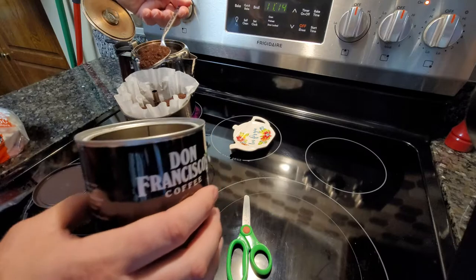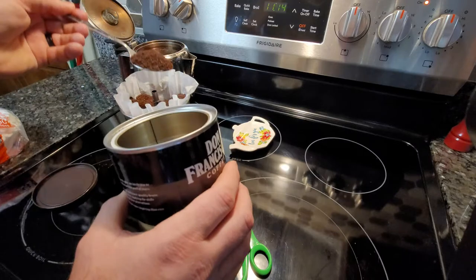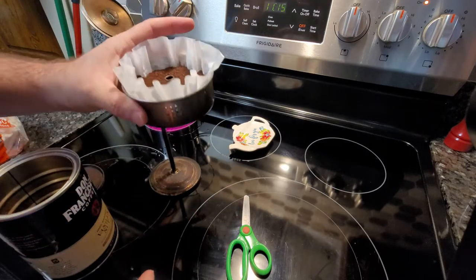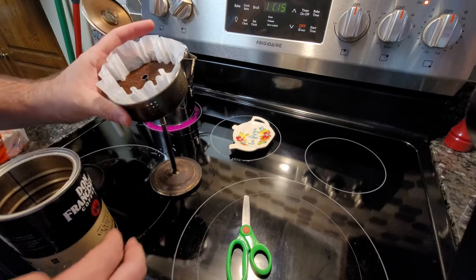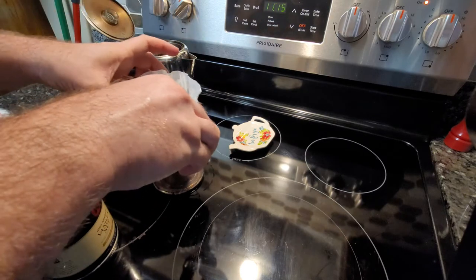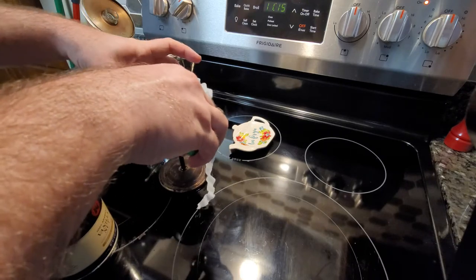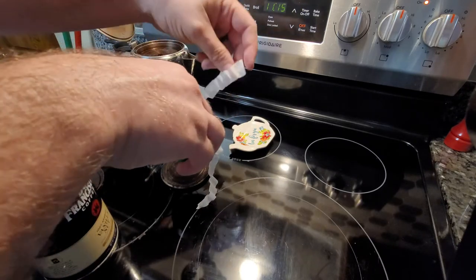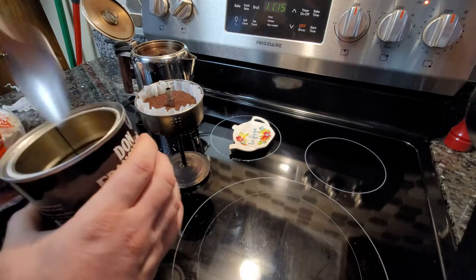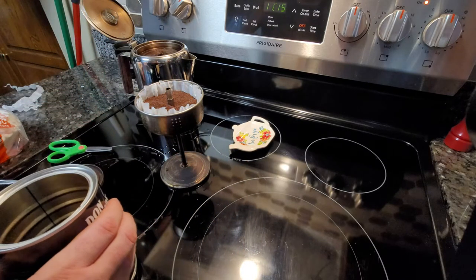You're supposed to put the number of tablespoons per cups, but I just kind of fill to about the same area every time. Level it off, take the scissors and trim the filter — these scissors stay in the cabinet and nobody messes with them. After trimming, I've got a perfectly sized filter. Just a little more coffee added, and the percolator's been sitting on the stove on high — you can almost hear it start to sizzle.